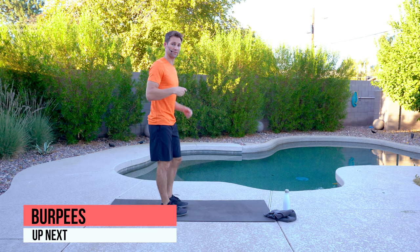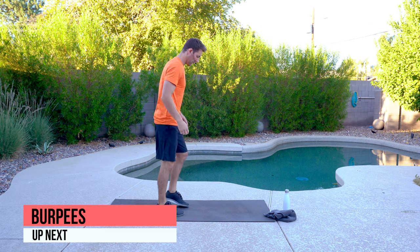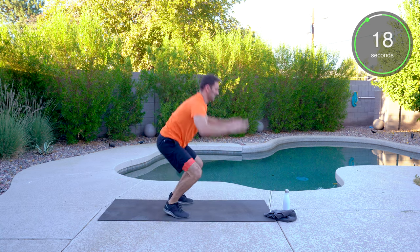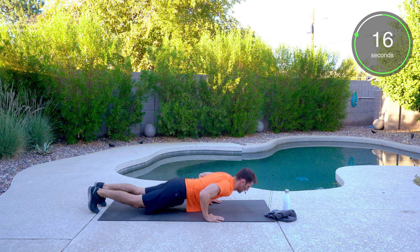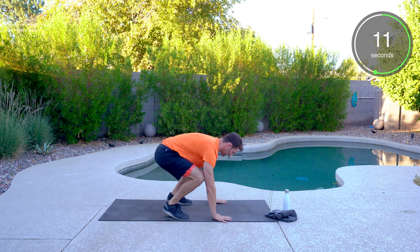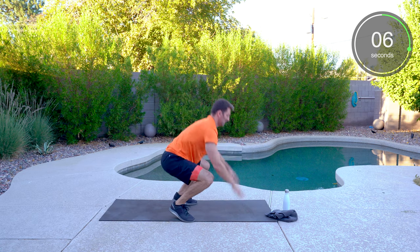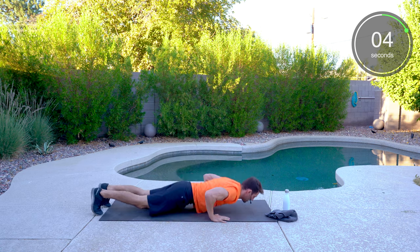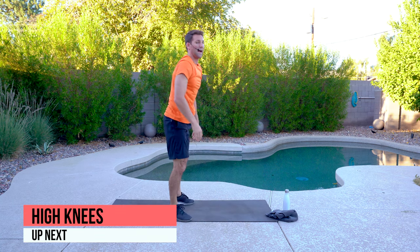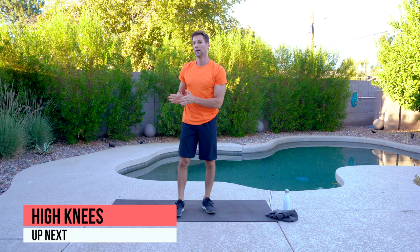Back to the burpees. Two options: plank or chest to the ground — either one works. Push yourself. Hands flat, squatting down. After the high knees, we'll grab a drink, and then round two is going to be completely different.